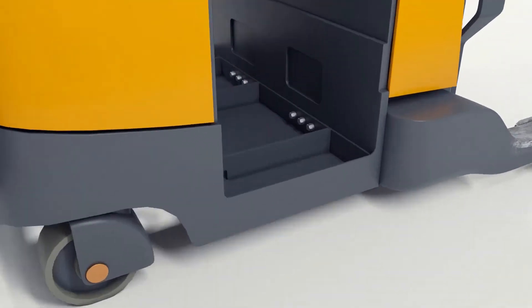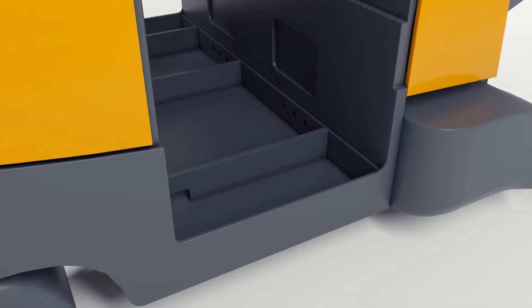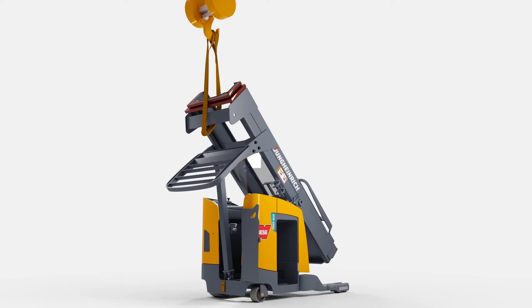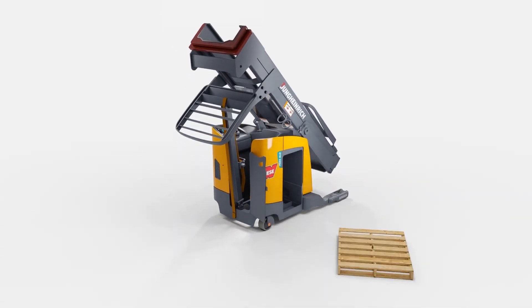Then, the six bolts holding the lower mast channel to the chassis of the truck can be removed. Using the lifting equipment, the mast can be tilted back onto the stabilizing prop, and the associated straps can be put in place. Please note on the illustration the direction that the stabilizing prop and tightening ratchet mechanism is in.